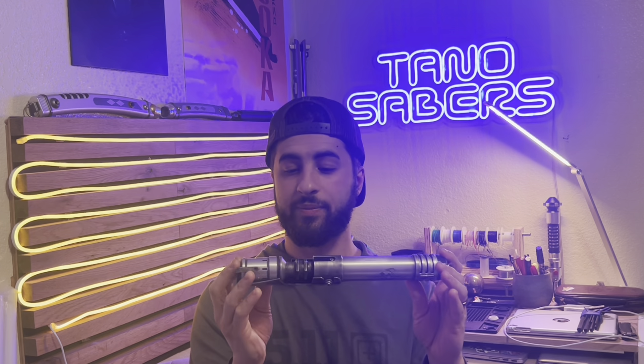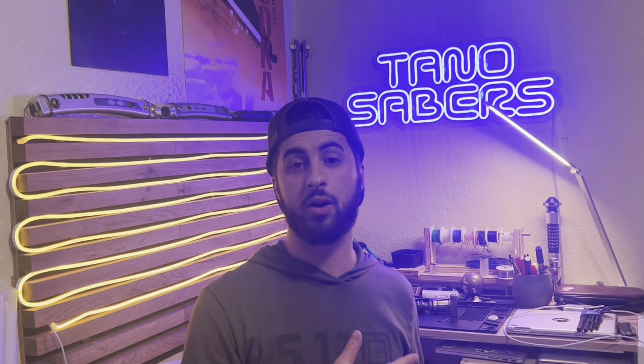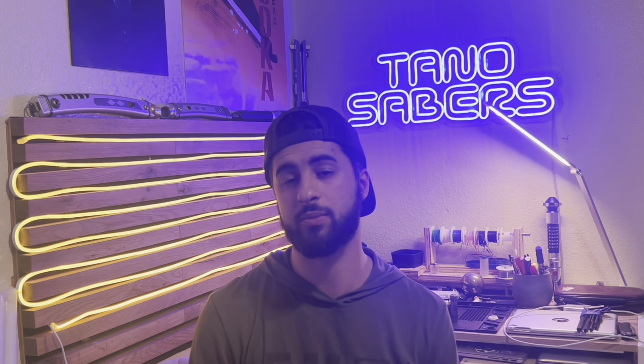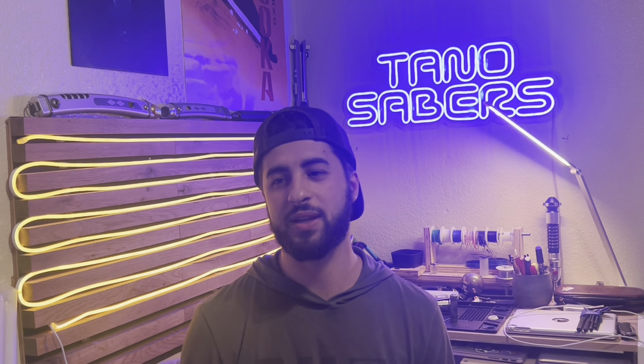That is the Relic Hunter hilt from myself and Saber Temple. These hilts are actually for sale — the best thing to do would be to message myself or Saber Temple on Instagram, and I can hook you guys up. This hilt and a couple others are for sale, so feel free to reach out if you're interested. I'm always available for commissions too, and I've got some really cool projects coming up. If you enjoy these lightsaber installation and weathering videos, feel free to stick around, like and subscribe. Thank you guys for watching — may the Force be with you.